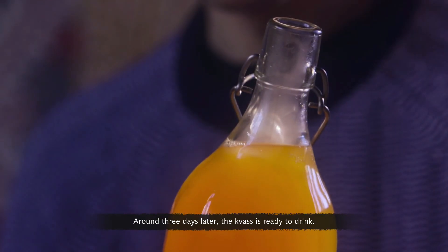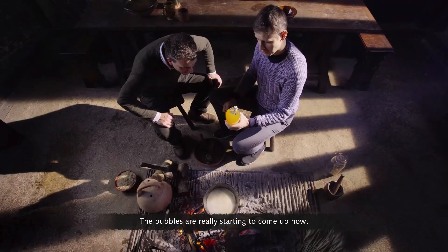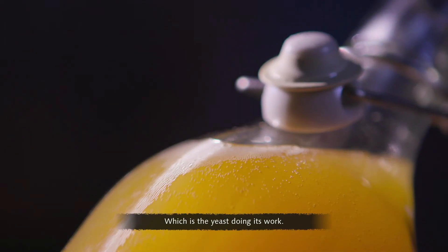Around three days later, the kvass is ready to drink. The bubbles are really starting to come up now — just the yeast doing its work.